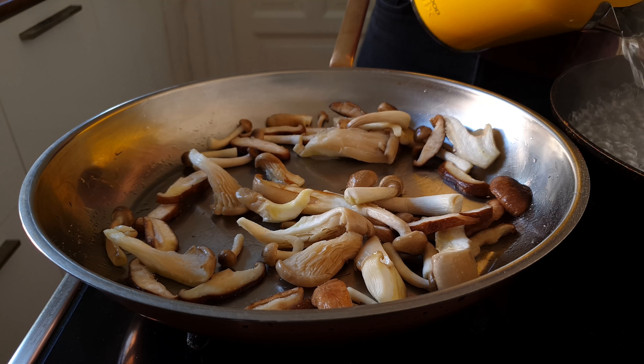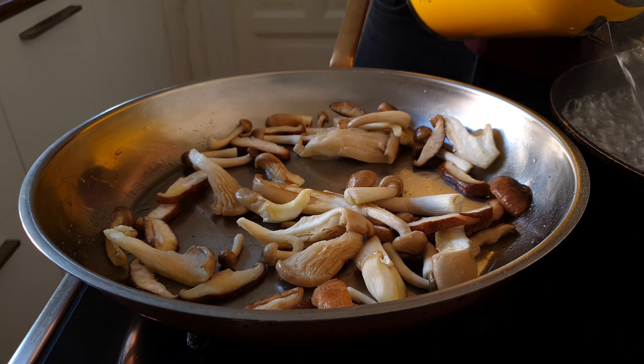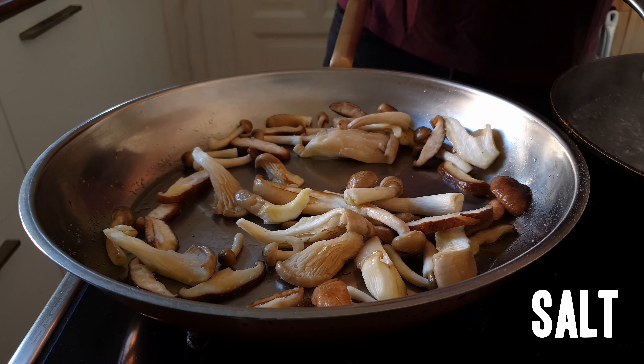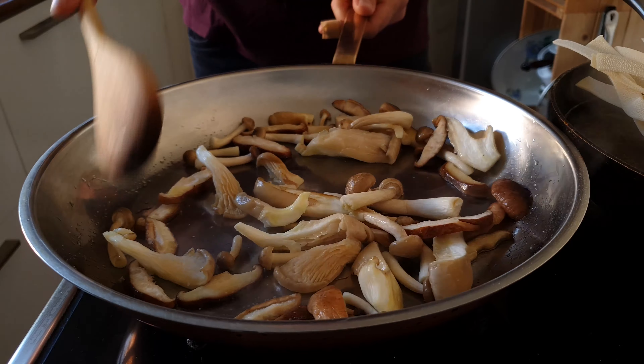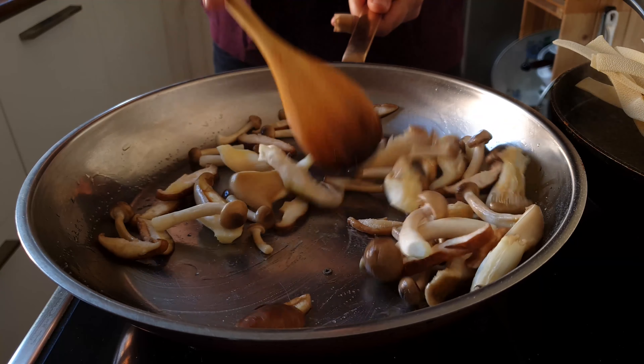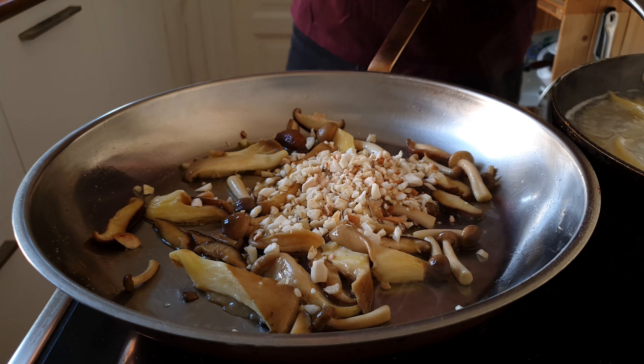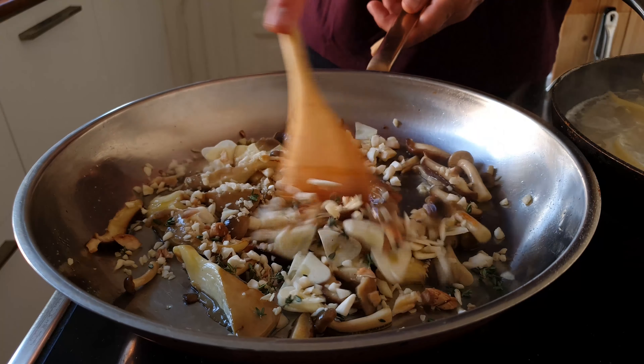And when I say really, really thin, I mean like Paulie in Goodfellas. We're also gonna pull the leaves off a couple of sprigs of thyme — to do that just grab it by the top and pull against the grain. That's our aromatics prepped as well.